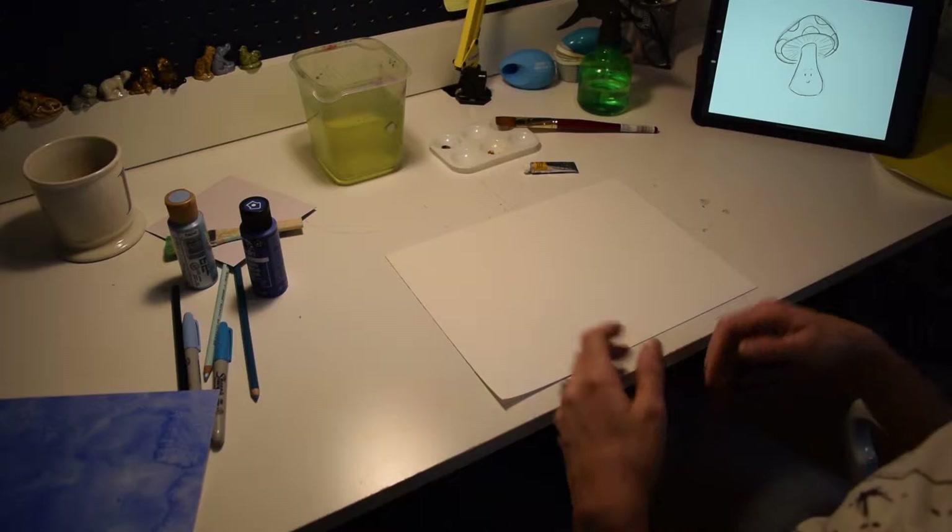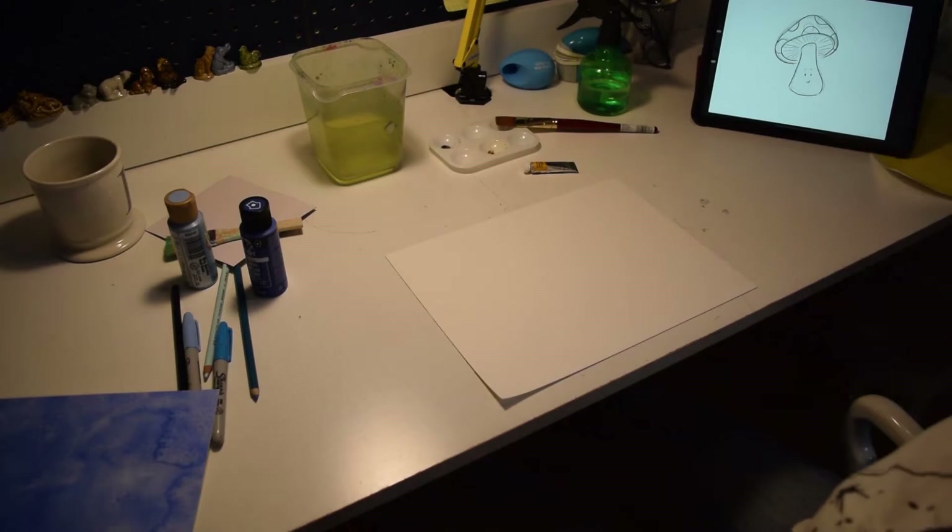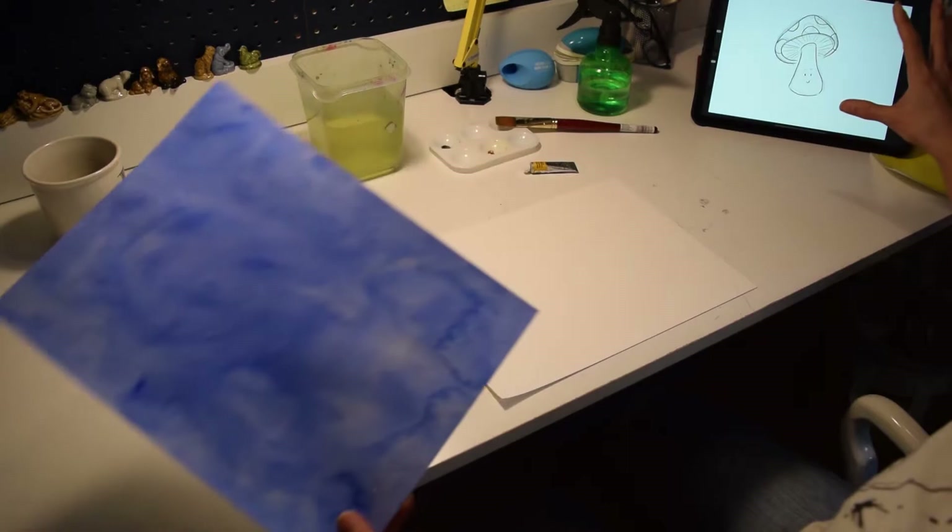I thought I would also show this other technique that I've been working with, in which I make these textured papers and then use those for images that I create digitally.